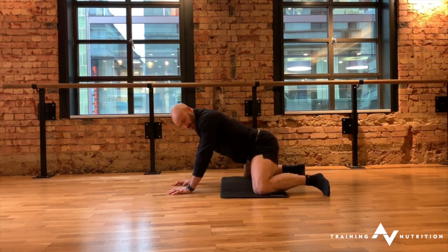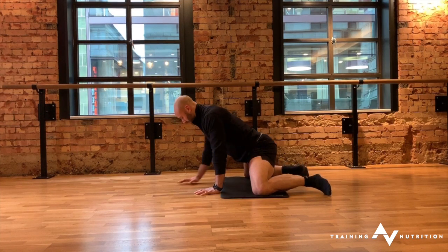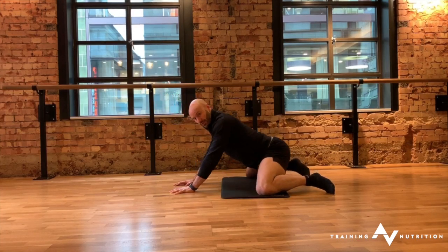As you do this, you might feel that you can keep your knees slightly wider, so you can reposition the knees slightly wider, maintain that flexion, and repeat back and forth.